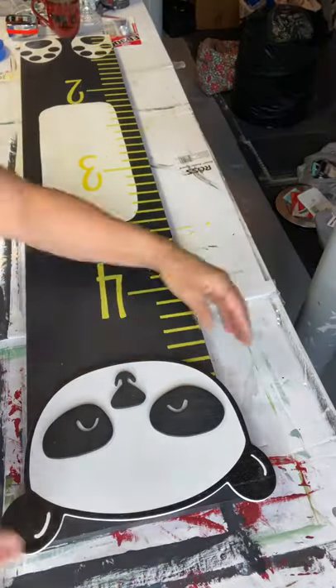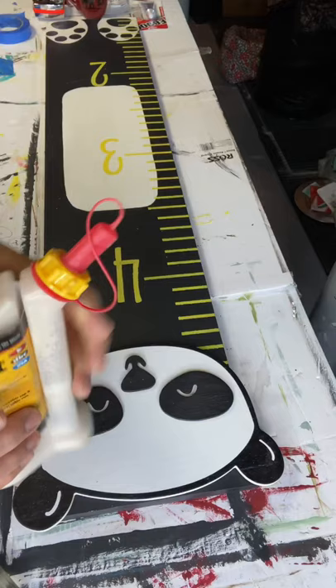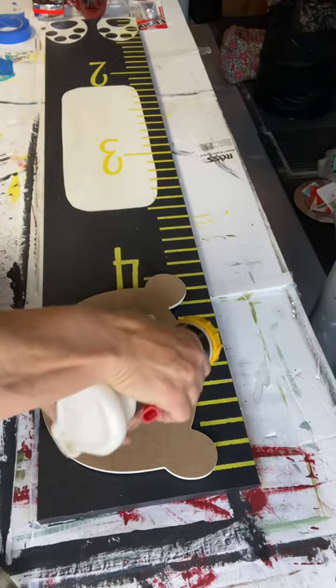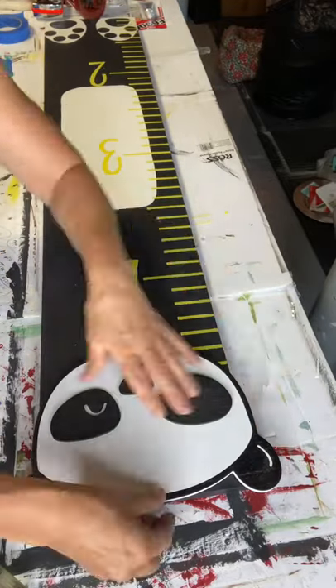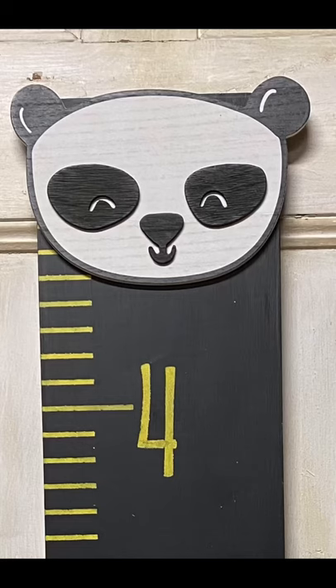I'm using some Elmer's wood glue in my glue bot — that's also in our Amazon store. It's a great tool for keeping your glue and makes it much easier to use compared to a messy glue bottle. Then I just glued the panda head to the top, and now you have this cute growth chart for a child's room. It's a great nursery gift as well.